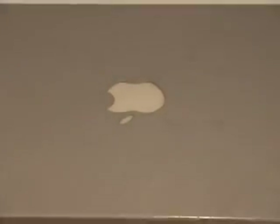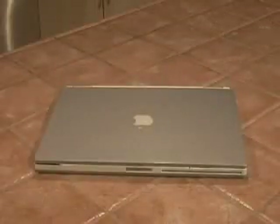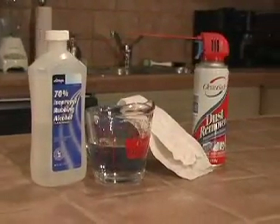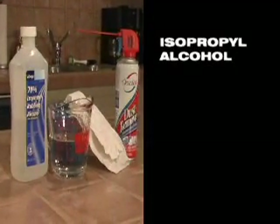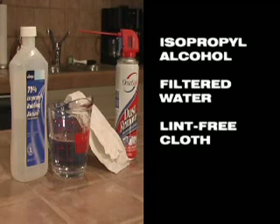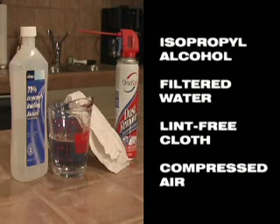There are five general parts to your laptop that warrant cleaning: the case, the keyboard, the screen, ports, and vents. To do the job at home, you'll only need a few things: isopropyl alcohol, some purified or bottled water, a lint-free cloth, and some compressed air if you've got some. And of course, a computer to clean.